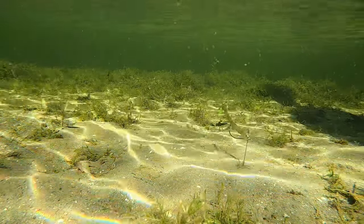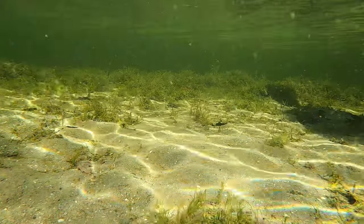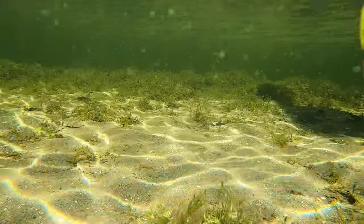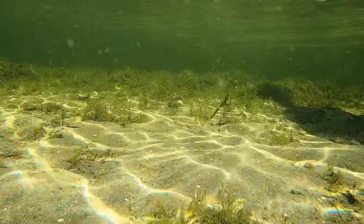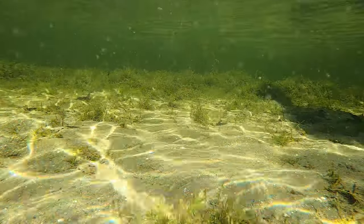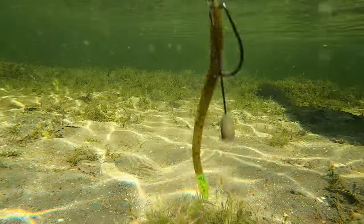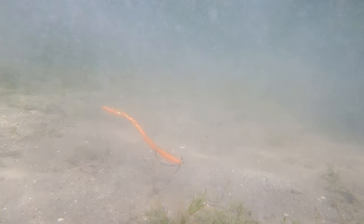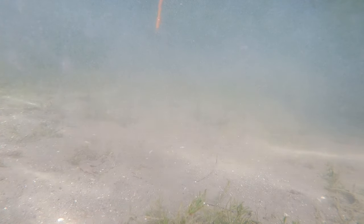My all-time favorite on the Tokyo rig is the Zoom Finesse Worm. The Tokyo rig was designed to punch heavy cover, but it works fantastic in scattered grass and sand pockets. I love the Zoom Finesse Worm here because it gets bit and it's kind of like a mini drop shot — it works a lot better when bass are belly on the bottom or relating to overhead cover. This drops like an absolute bullet, even on an eighth-ounce rig in shallow water. You can see how natural the worm looks. Both Zoom Finesse Worm sizes are really good options.